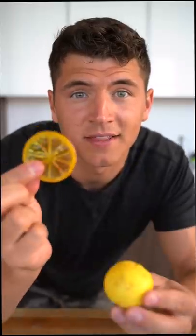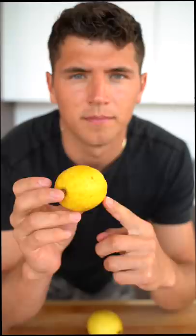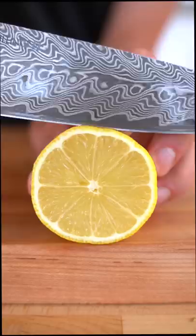Let's make candied lemon slices. Make sure your lemons are well rinsed. I recommend using organic so there aren't as many chemicals in the peel. Cut really thin slices.